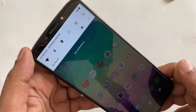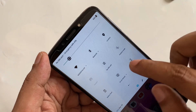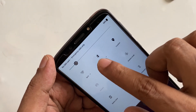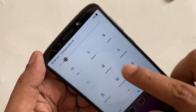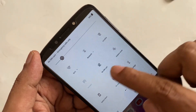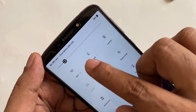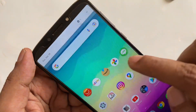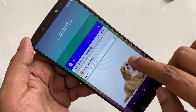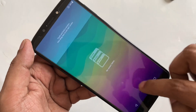Hi everyone, so here you can see all the network is on but there is no SIM card. I'm closing the Wi-Fi, closing the Bluetooth, closing the data — this is a dual SIM card phone and there's no SIM card on both sides. I've closed everything, Wi-Fi, Bluetooth, everything. There's nothing running in the background.